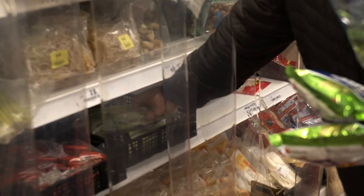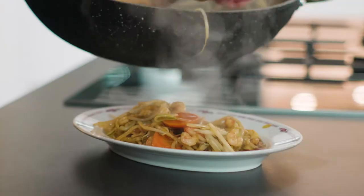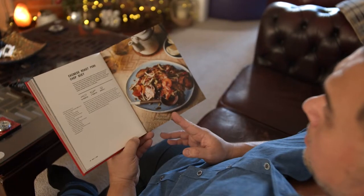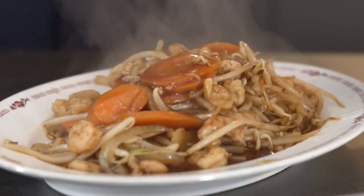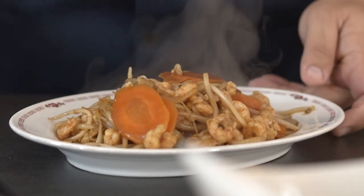Did you know that chop suey is in the top five most ordered dishes in Chinese takeaways? It was created by the chef to the Chinese ambassador, who was hosting a dinner party for his American guests in the mid-1800s. The chef took a mix of Chinese and Western ingredients, blending them together to create a dish both tasty yet familiar to both parties. This dish has been on the Western dinner table for well over a hundred years — chop suey is basically an amalgamation of Chinese and Western ingredients thrown into a wok.